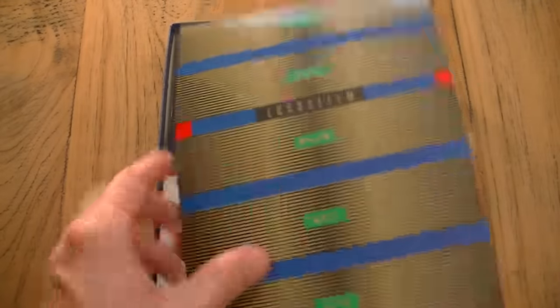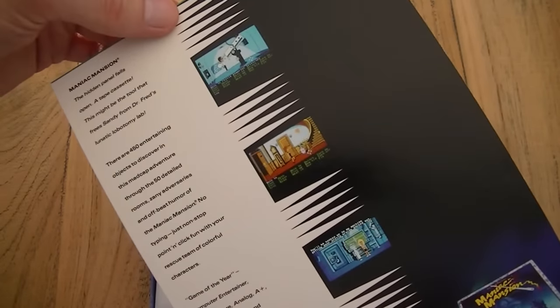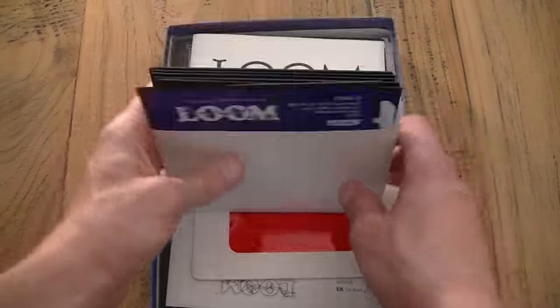The next item is a folder that shows information about other Lucasfilm games — not just the prices but actual screenshots and information about them. You can see Battlehawks 1942 and Maniac Mansion, and there's also information about Zack McCracken and Indiana Jones games.